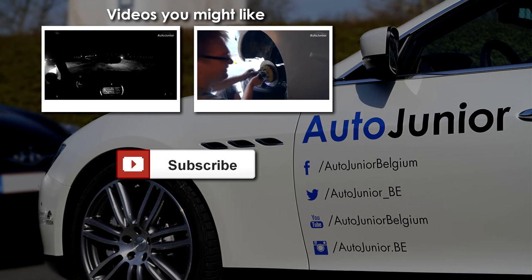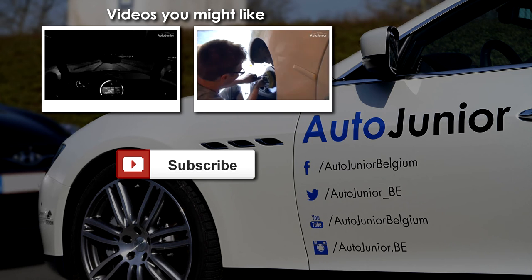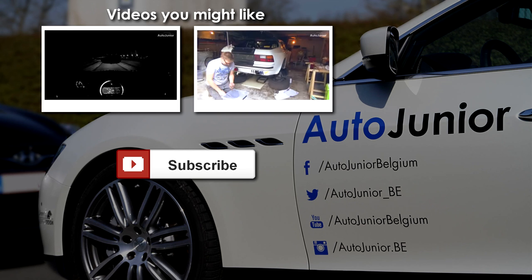Of course I did. Trust me — I'm an engineer. The handbrakes are fitted and now the cables.